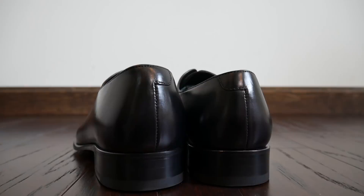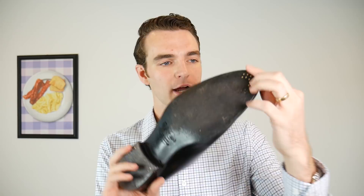This shoe is absolutely gorgeous. Whole cut, full calfskin leather, one piece around the entire shoe with the exception of the seam in the back. You have this beautiful black leather sole, which makes it like a Batman shoe — black on top, black on the bottom. There's some detail on the toe here, which helps to reduce wear on the toe and on the heel as well.